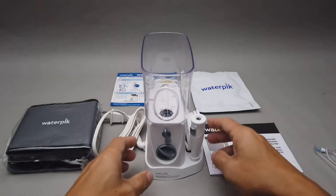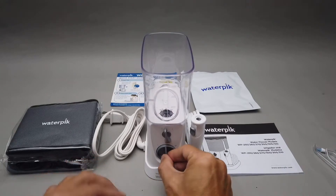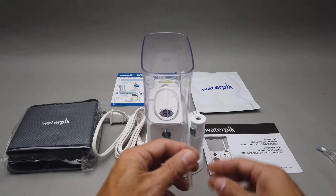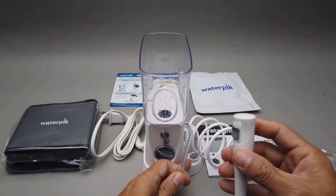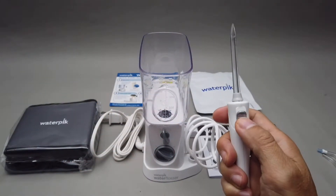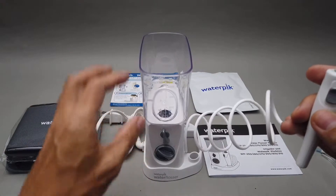This is the power switch — on and off. This is the pressure dial: the higher the number, the higher the pressure. Then you pick one of these nozzles, take out the handle, stick it in there, and you hear a click. This button is just to unlock and lock the nozzle — it's not a regular switch.